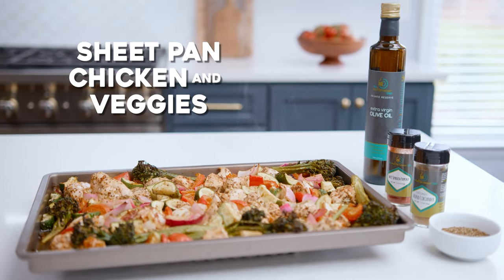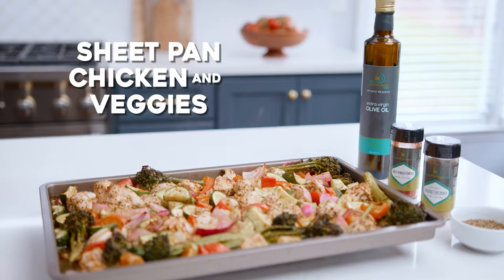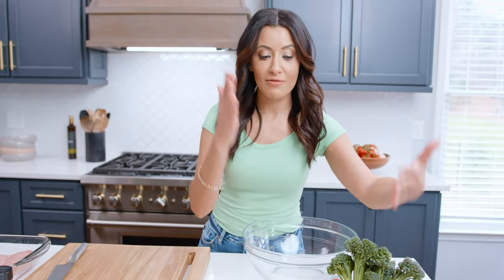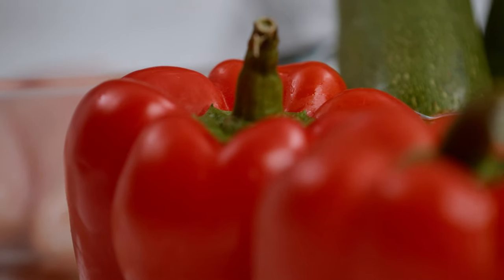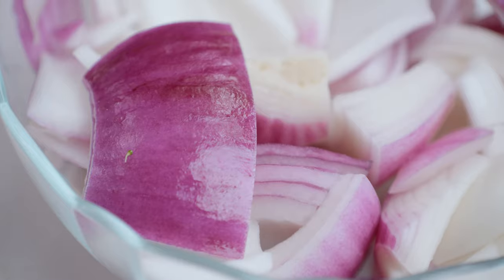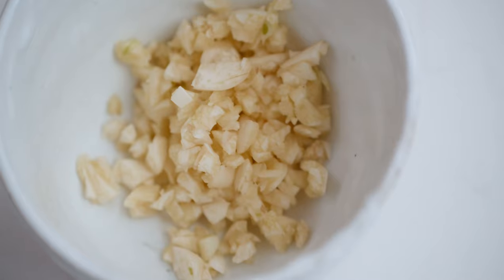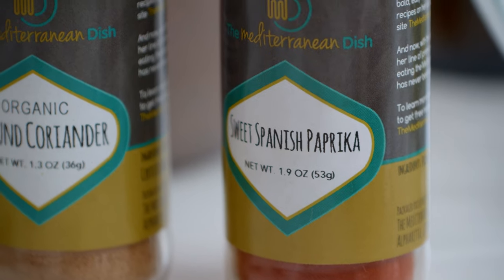Today we are going to make a simple sheet pan dinner with chicken and veggies. Let's walk through the star ingredients: we have zucchini — or you can use yellow squash — red peppers, broccolette or broccoli, chopped red onions, garlic, some oregano and a couple more spices, and of course our chicken. We'll mix everything in a bowl, throw it in the sheet pan, and put it in the oven. That's it!